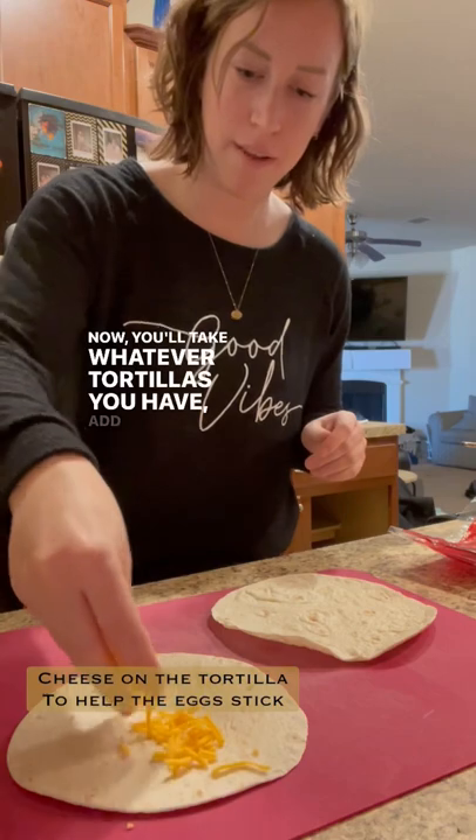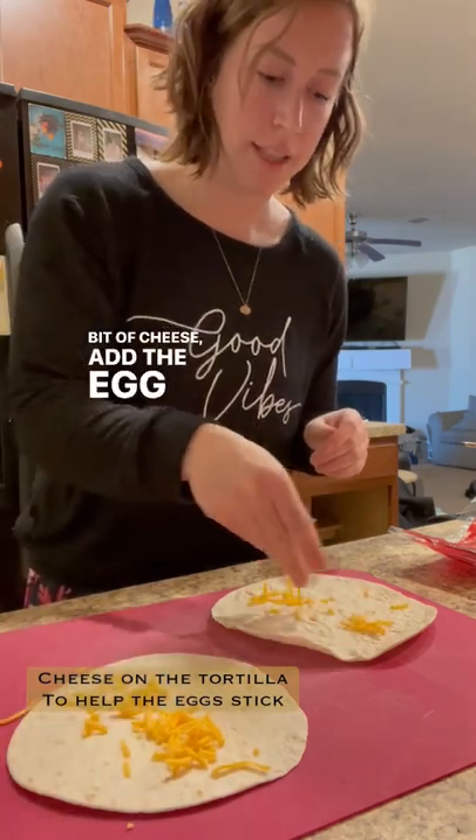Now you'll take whatever tortillas you have, add a little bit of cheese, add the egg mixture on top, roll it up, and you're done.